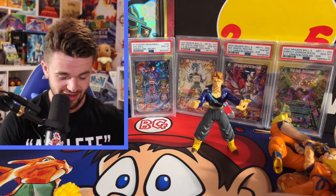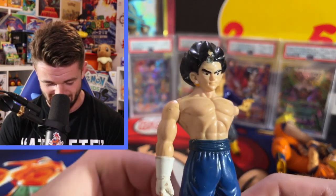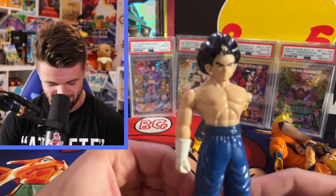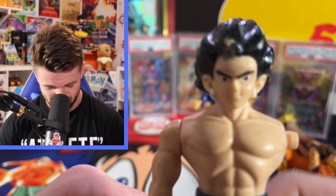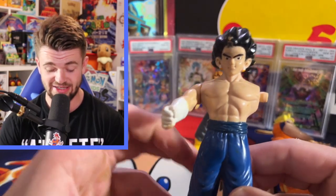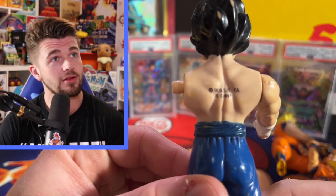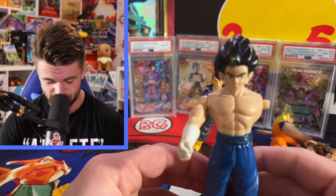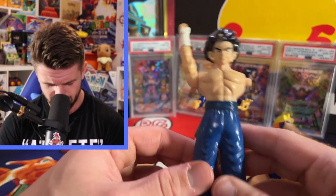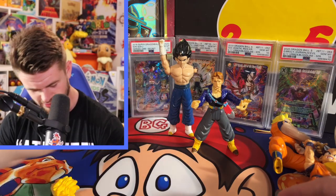Then we have a Vegeto that doesn't look like Vegeto at all. This is a funny-looking Vegeto - he's missing his arm too. Looks like it says 'China' on it. Definitely a dollar store-looking Vegeto.